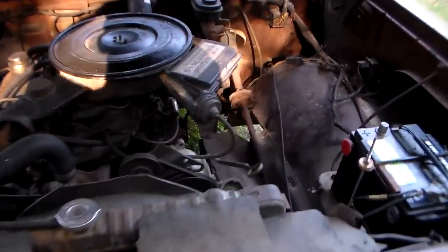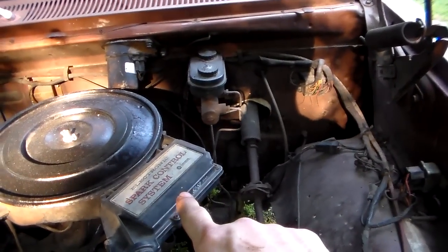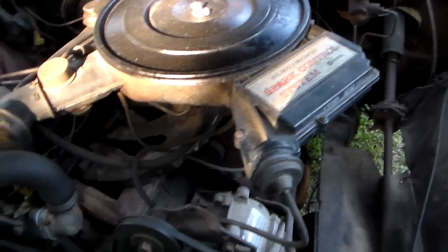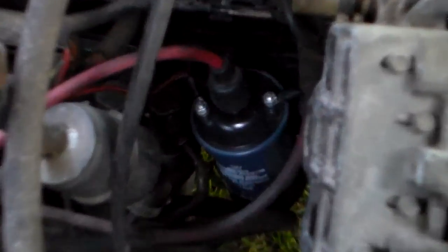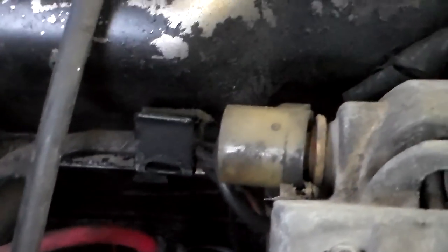The lean burn spark control system has the functions of the control box and ballast resistor integrated into it. It also has what looks like a vacuum advance but is actually a load sensor — sort of a crude MAP sensor. We're going to mount the new assembly on the fender in a good location. You won't use the original coil anymore because it'll overheat, and we'll probably tap the 12-volt supply to the coil to run the relay trigger since full voltage isn't critical there.